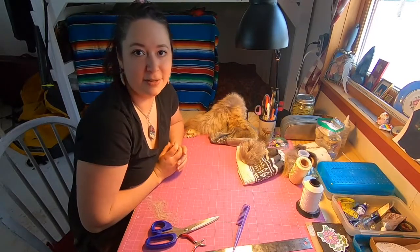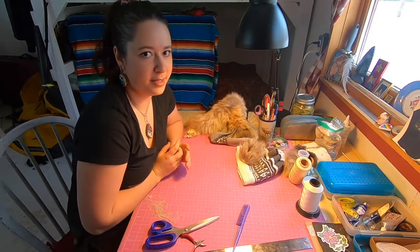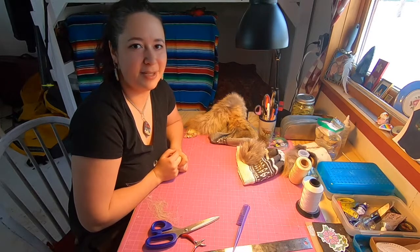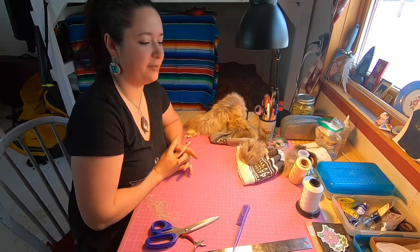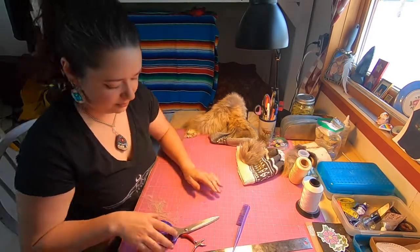So there you have it — that's how to make real fur pom-poms using either the body of the pelt or the tail of the pelt. Thank you for watching my tutorial video, my first ever beadwork tutorial video. Canana Skimotin, thank you for watching.